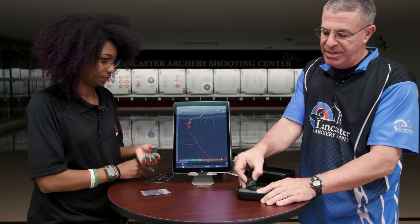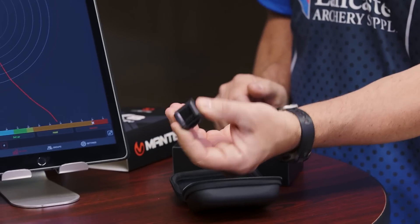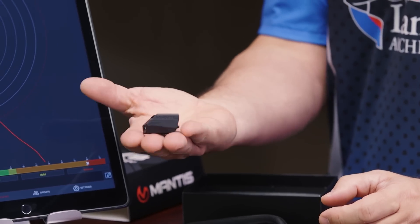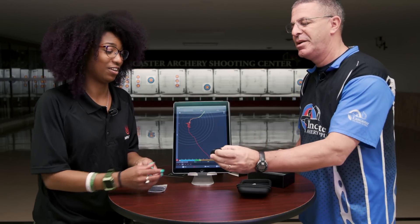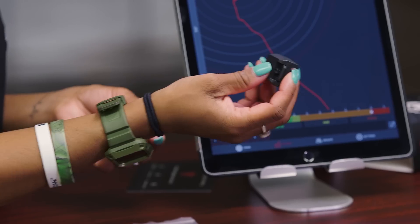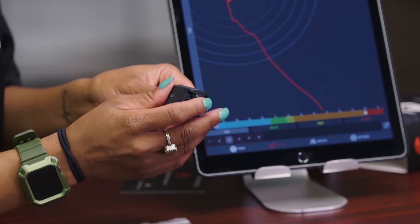This is the actual Mantis device. It weighs almost nothing — it's super light, so it's not like you're putting something heavy on the bow. You can't feel it, so it's not going to throw your bow off center. It's super light and will definitely be an asset as you go through training.